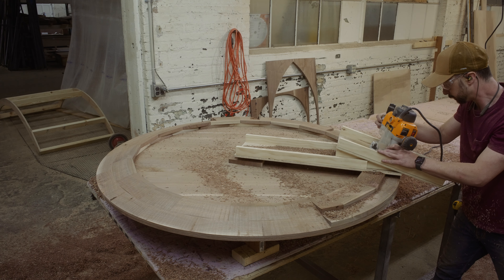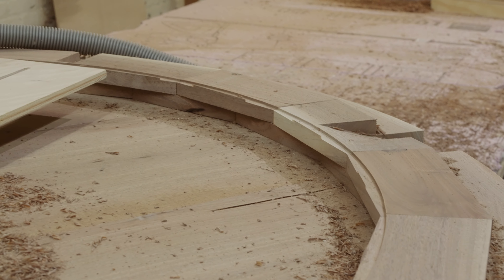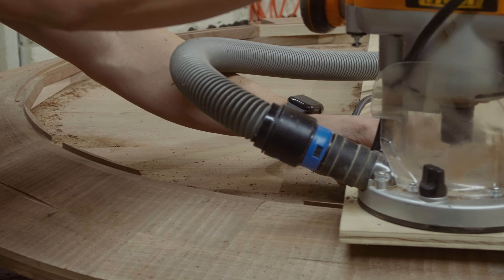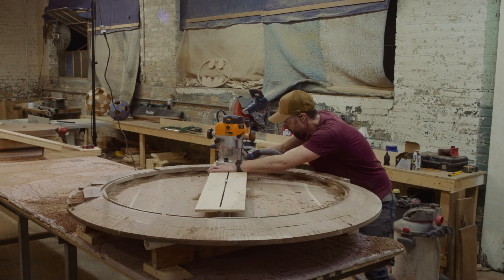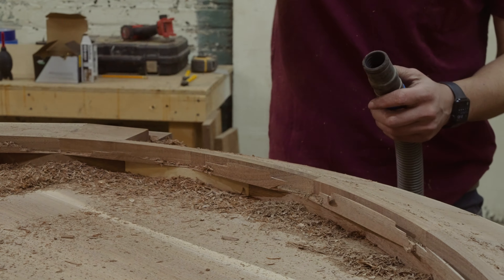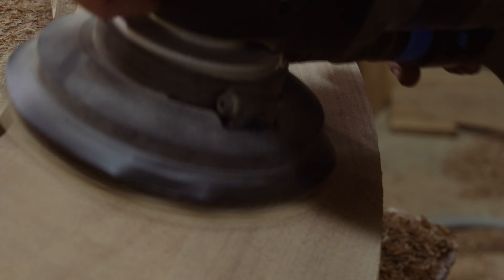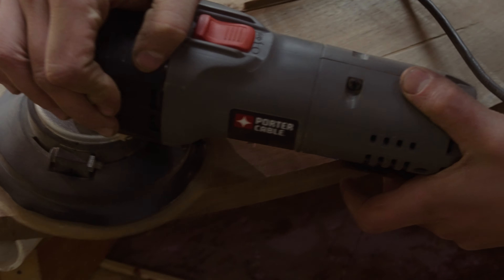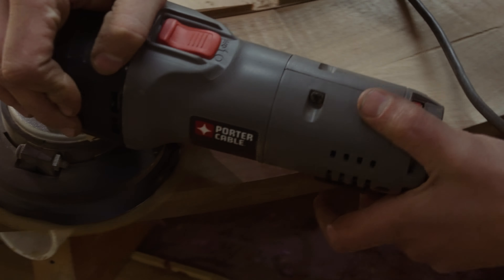Once I completed the outside, I began routing out the bottom of the inside of the circle, making all the edges circular and smooth. Even though it's the bottom and no one's ever going to see it, I still wanted it to look good. And nothing makes a project look better than sanding. I really do wish I enjoyed sanding more, because it's what makes or breaks a project.